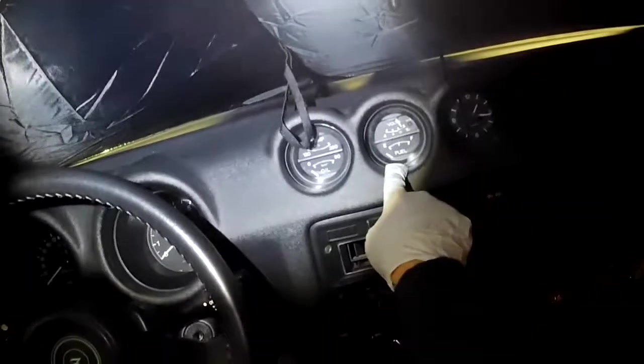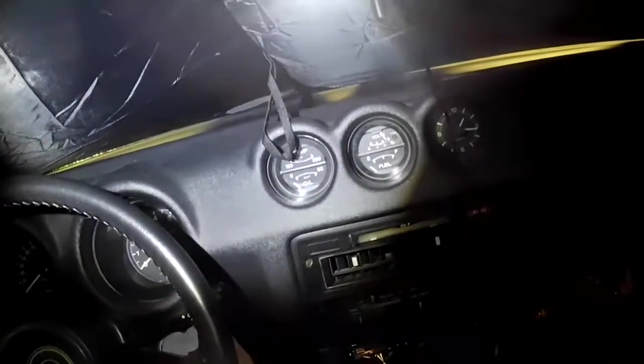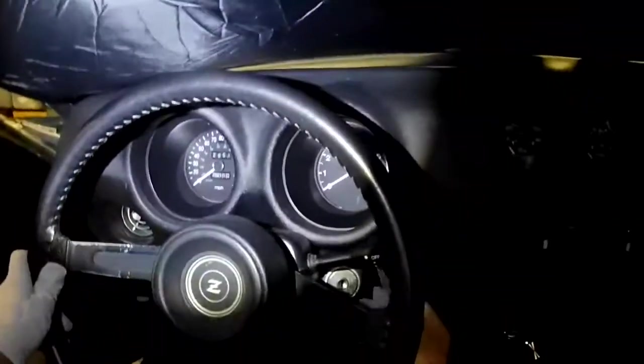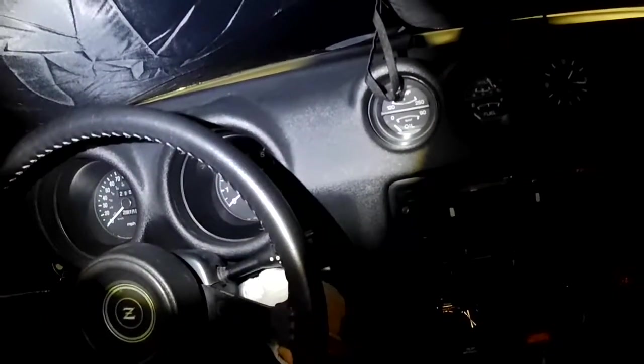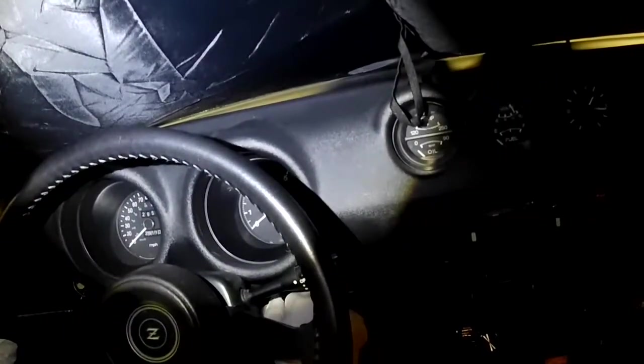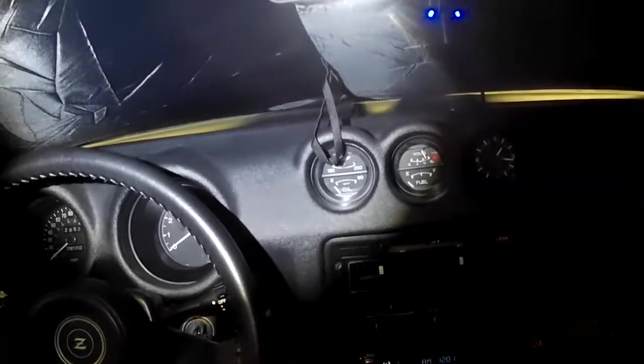Right now we don't have the key on and you can see the gauge is as empty as can be. I'm going to turn the key now — not going to start the engine, just turn it to where it would show the amount of fuel we have. It should start beeping — okay, there it is beeping at me — and the fuel gauge does not even budge an inch.